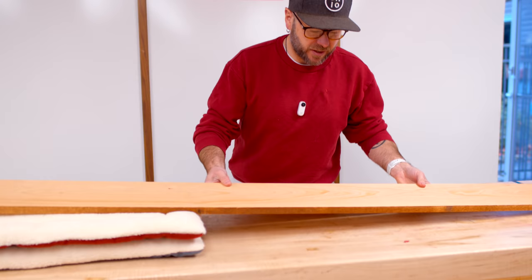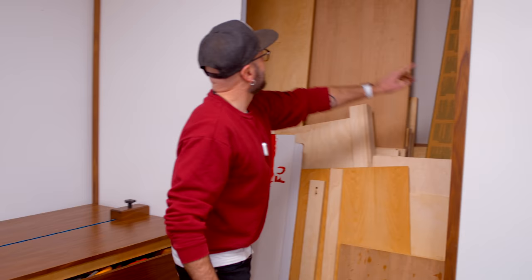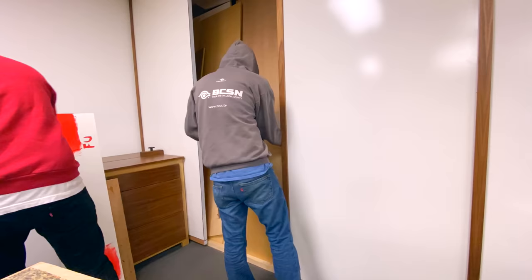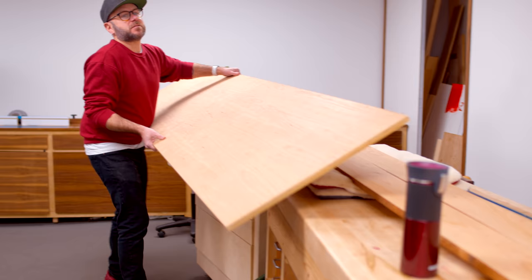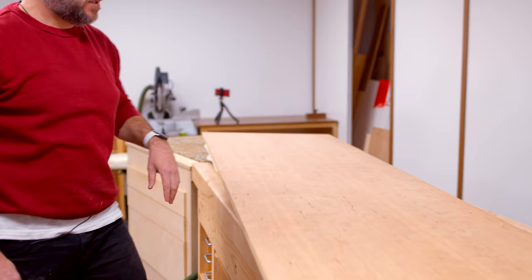We are back from Kencraft. We've got a couple of beautiful pieces of cherry for the top, and we're going to use a piece of plywood. We had to dig it out — there's the plywood. Don't bury your plywood. This side looks good, so we'll start cutting this up to size.